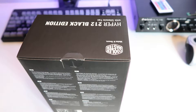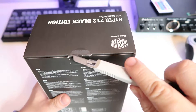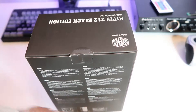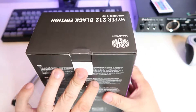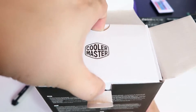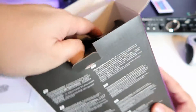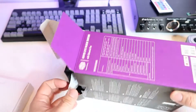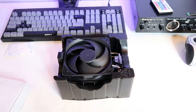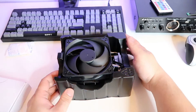Here's my trusty exacto knife. Right off the bat there's a box of accessories, and here's our cooler itself — the fan is already installed. Nothing else in there.